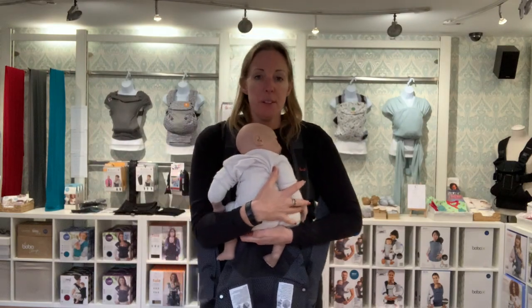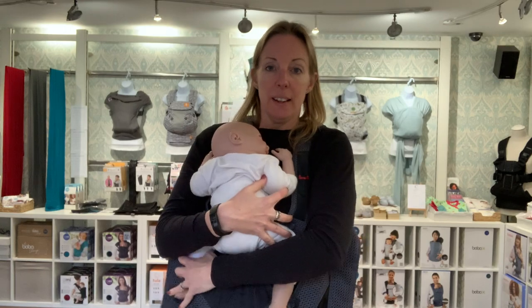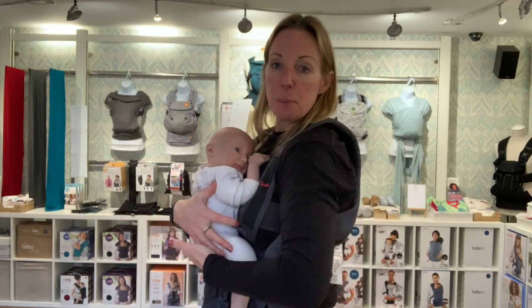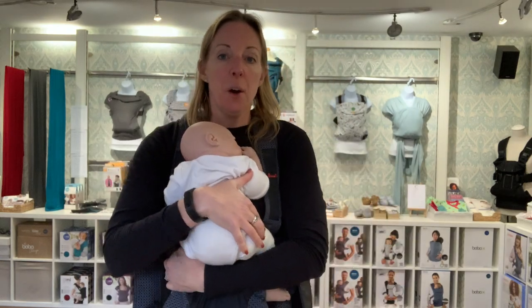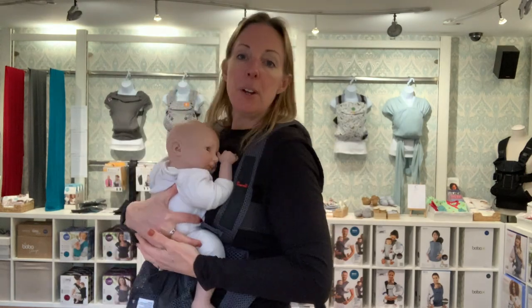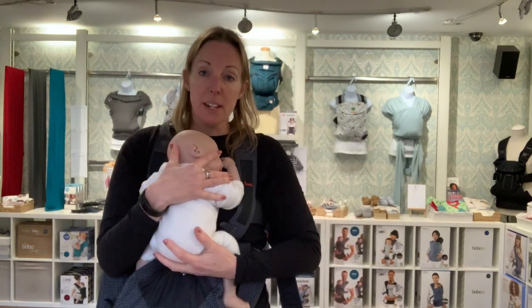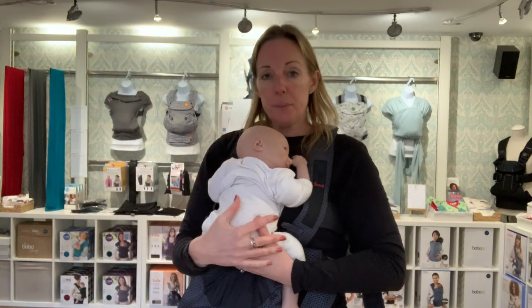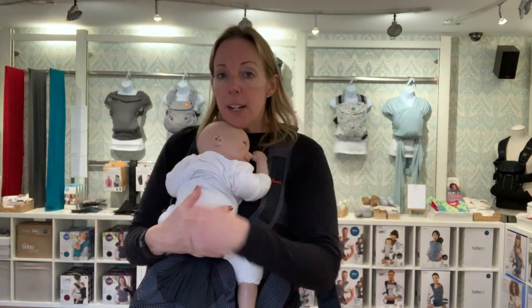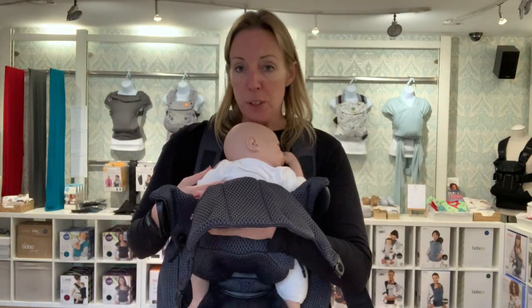The demo doll I'm using is like a small newborn size, similar to your baby depending on how big they are. I'm just supporting the doll in a fairly newborn position with their little knees tucked up and their hands up here. All you're going to do is hold your baby with their head on your upper chest and just support them nicely underneath their bottom. Support them with one hand — you can always support their head with your chin if you want to give a little bit more support. Then just slide the fabric up over their bottom and back so you're then holding them with the material.